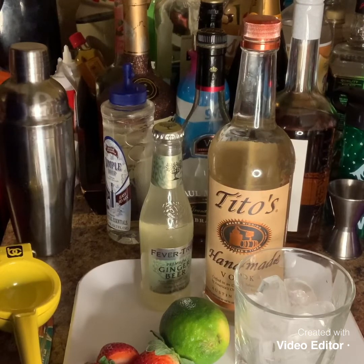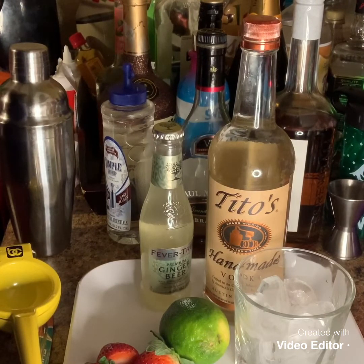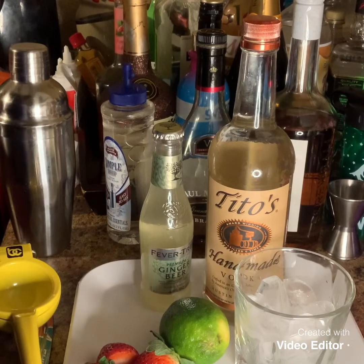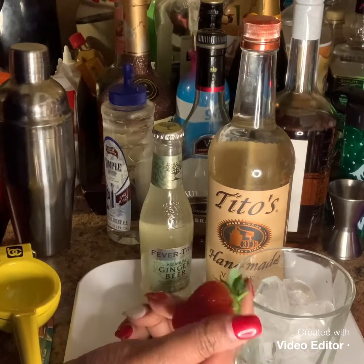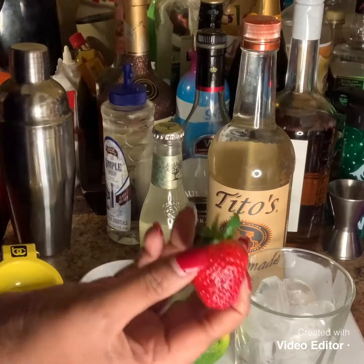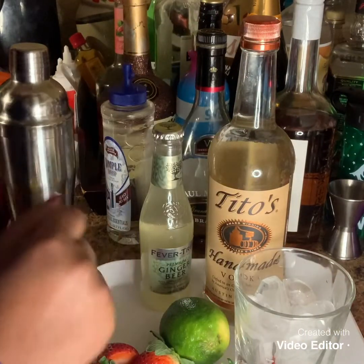I was at work one day and my coworker was like, have you ever tried that? I said no, I haven't tried it. So he made it for me and I loved it. But I'm going to put my spin on it because I love strawberries and I just want to add strawberries to this. I think strawberries are definitely a very sexy fruit and who doesn't love strawberries? So let's just jump right into this video.